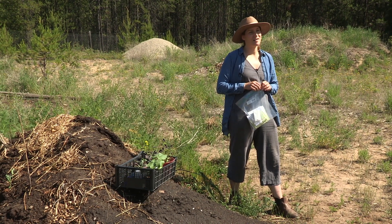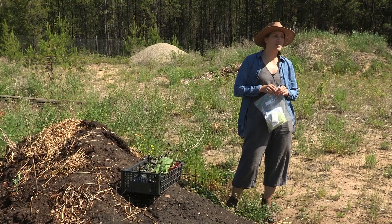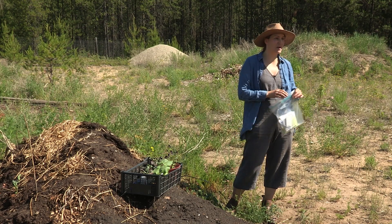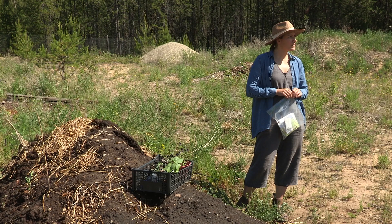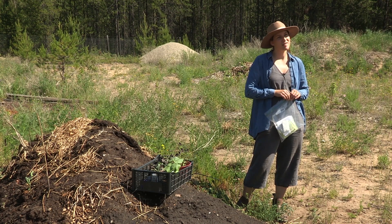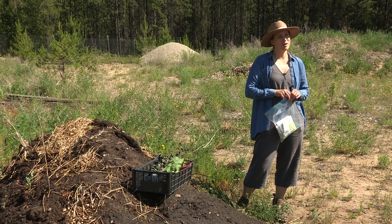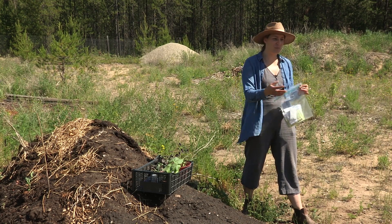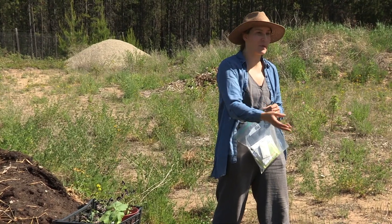Question about lupins: will they spread everywhere and take over? They do self-seed and spread, but they're not invasive. I have them in my garden and do get volunteers popping up here and there, but they're not weedy and don't really take over. We planted some here last year and none came back. There's bare soil here, which creates opportunities for weeds, and that may be why they might spread a bit more in this environment.